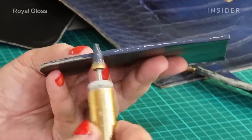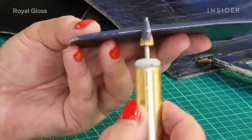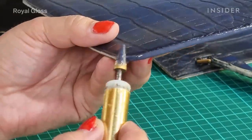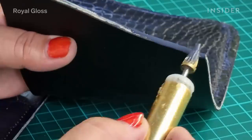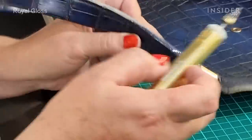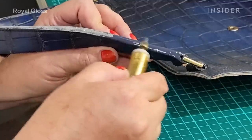Applying an edge paint coat is an essential part of the restoration — it keeps all the edges sealed and prevents the bag from further moisture penetration. To apply the edge paint, we use a special color pen, which grabs a certain amount of edge paint and allows us to distribute it precisely along the edges.